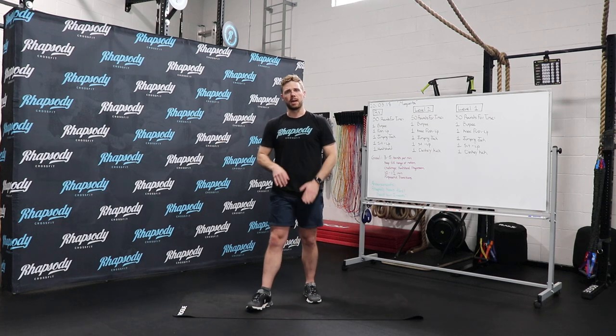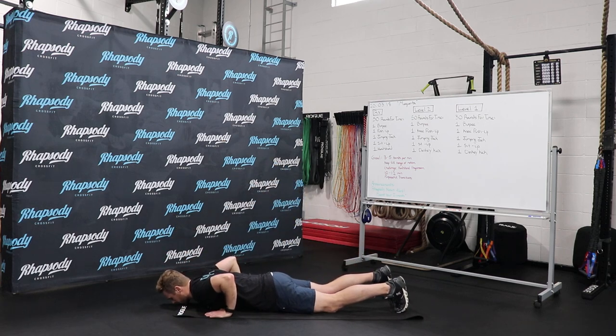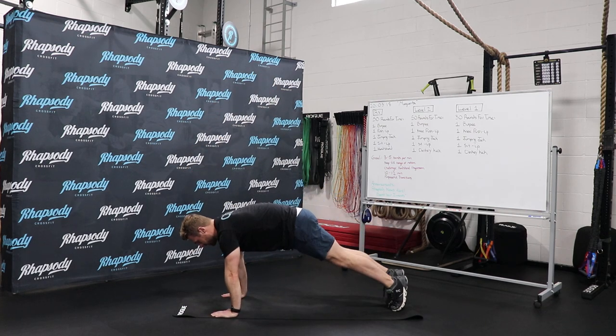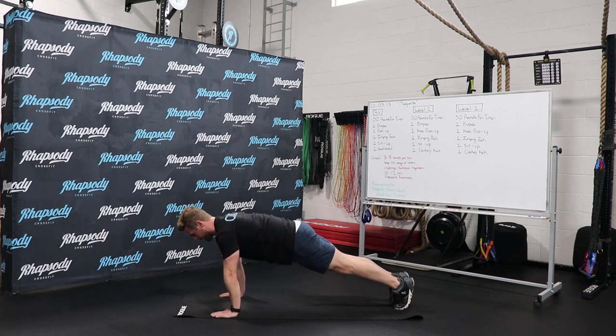So this is the sequence that I'm looking for. Chest and thighs are going to touch the ground on the burpee. Taking yourself all the way down and then all the way up, jump and clap. Second one is the push-up. Nice, solid plank position, taking your chest down to the ground, and then pressing yourself back up.